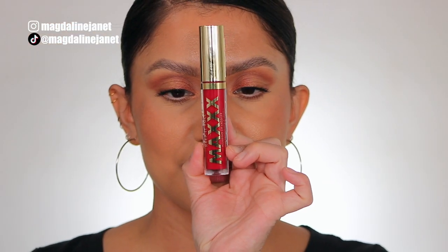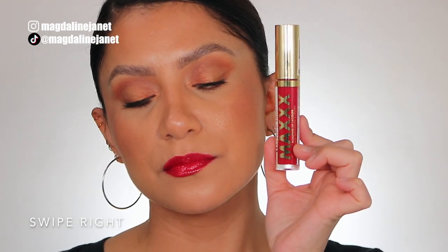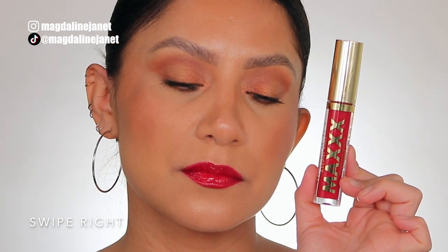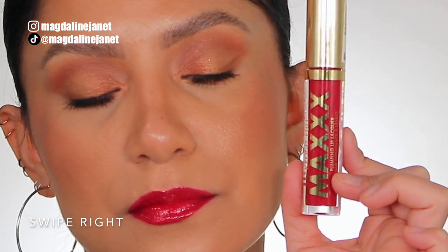Moving on to the darker shades — Swipe Right, number 160. This is the shade Swipe Right, and in daylight this is the shade Swipe Right.